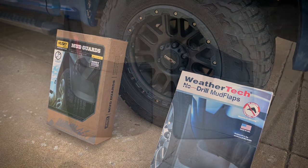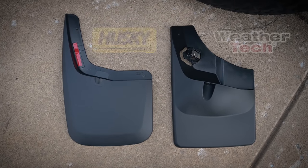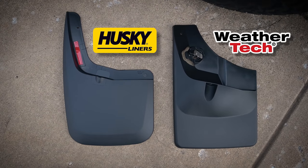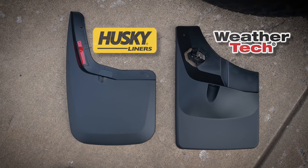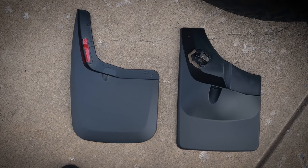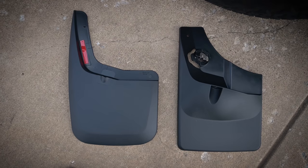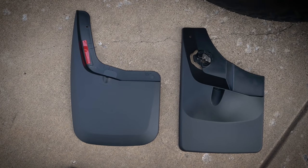Just by looking at them you can tell there is a clear difference — the Husky is on the left and the WeatherTech on the right — and you can see an obvious difference in the way these are going to mount. We're going to see how both of these fare, whether one's easier than the other or if they both work well. Let's get the WeatherTech installed first.